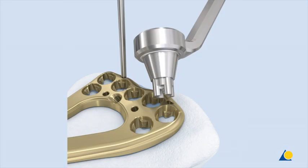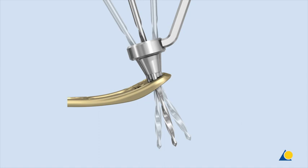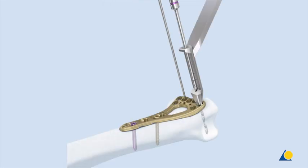To drill off-axis holes at the desired angle, the funnel-shaped end of the universal variable angle locking drill guide is used. The drill guide tip is inserted coaxially into the cloverleaf design of the plate hole, and the tip must remain fully seated while drilling. The funnel allows the 1.8-millimeter drill bit angle to be varied as much as 30 degrees. The fixed angle end of the drill guide only allows the drill bit to follow the nominal trajectory of the locking hole.